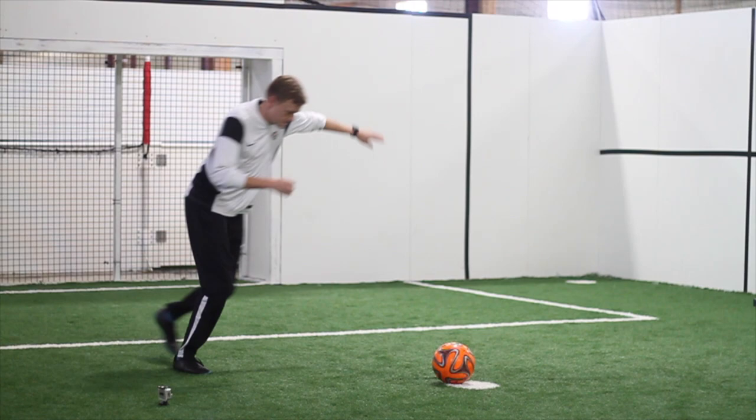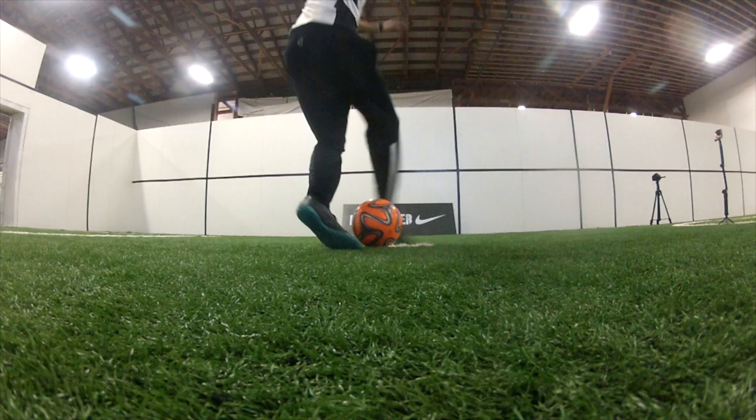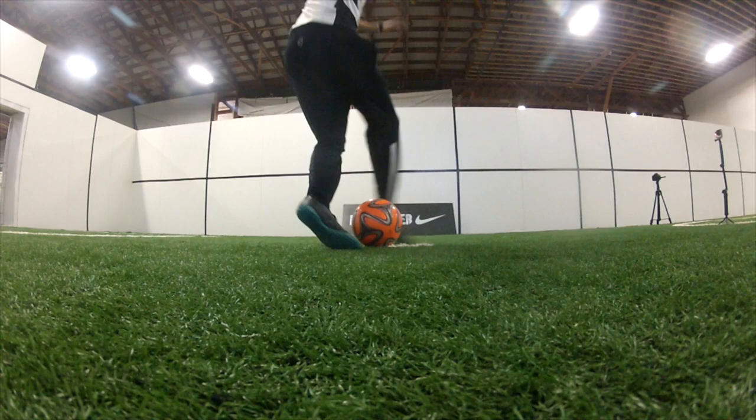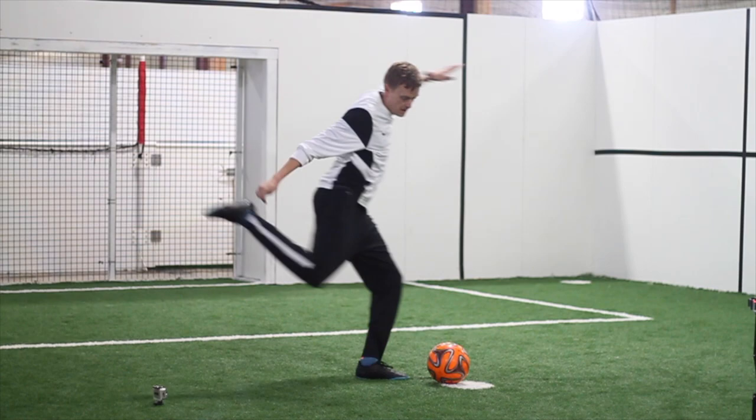Stage three: a fraction of a second after moving the first foot across the front of the ball, cut the grass behind the ball with the other foot until that foot is approximately twelve to fifteen inches on the opposite side of the ball and on the opposite side from the desired play away direction.